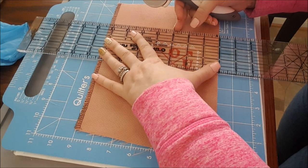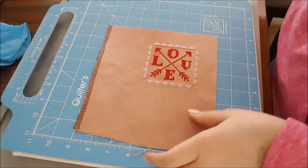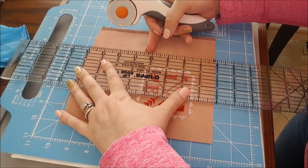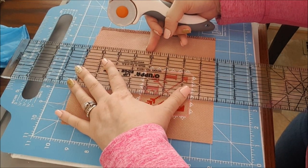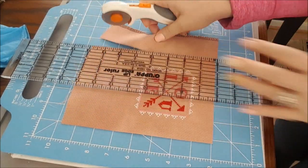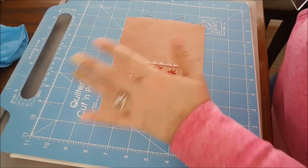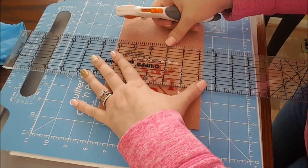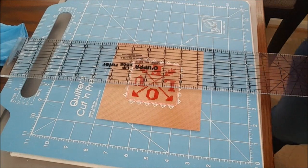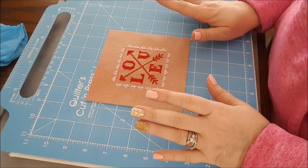It's a lot easier to eyeball the measurement you want on Aida, seeing the holes, than it is on evenweave or linen. I know I've been talking about Aida a lot. If you're on Stitchmania you saw my auction — boy, that garnered a lot of comments I didn't really care to hear. Everybody's got an opinion about what you should do. But yeah, I love Aida — I really think it has gotten a completely bad rap in the needlework industry. I'm not talking about the Aida you get at the craft store; hand-dyed Aida is amazing and everything looks just as beautiful on Aida as it does on anything else.